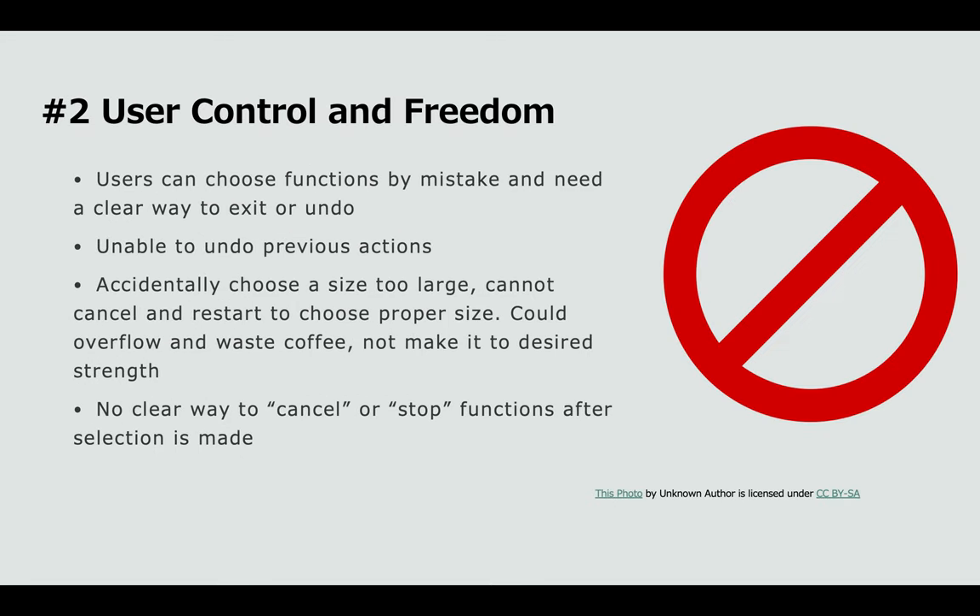The second heuristic is user control and freedom. Users can choose functions by mistake and need a clear way to exit or undo them. There's no clear way to undo buttons, cancel functions, or restart. If you accidentally choose a size that is too large, you cannot cancel and restart — you have to wait till the coffee is finished brewing, refill the machine, and restart the process. This could result in overflowing your cup, wasting coffee, or making it really watery. There's no way to stop the function after the selection has been made, so you have to remember for future use what to press to get a specific outcome, as you cannot go backwards.